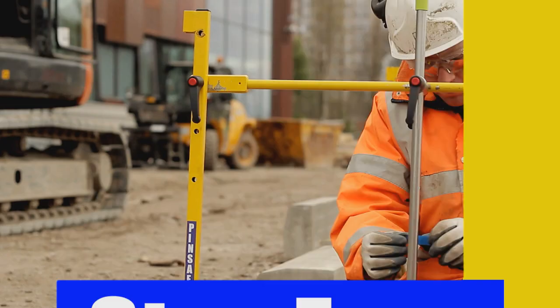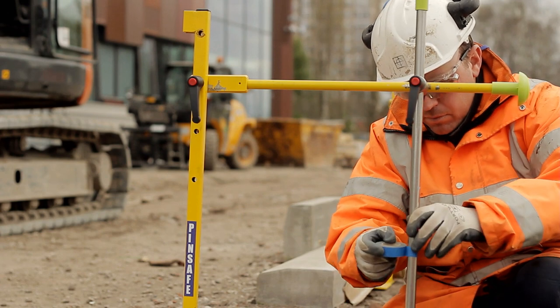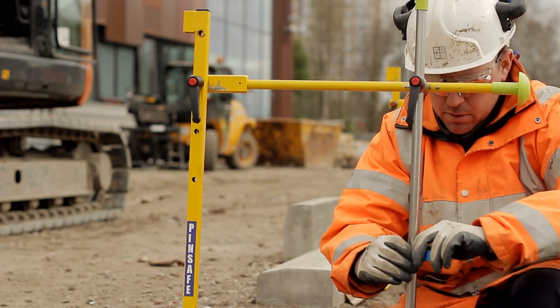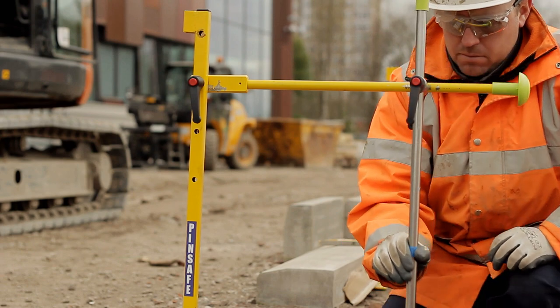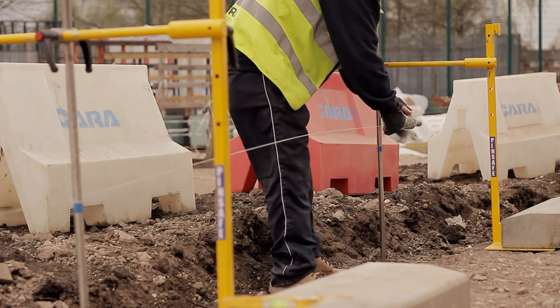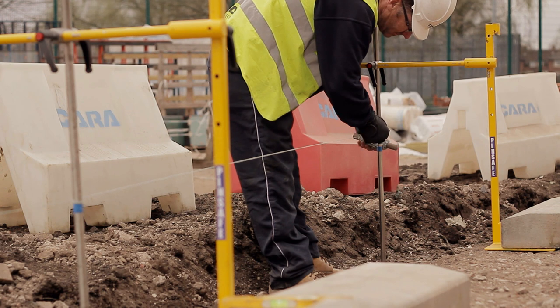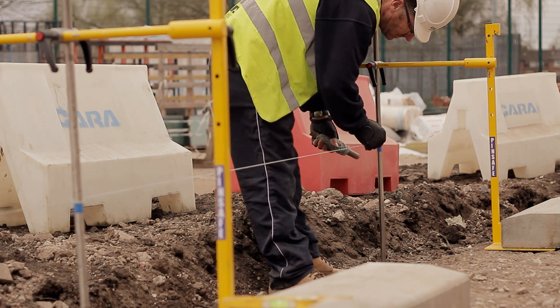Step 4: Setting levels. The engineer indicates the desired level on the pin by the application of tape. Step 5: Stringing line. The kerbing operatives will apply a string line from Pinsafe to Pinsafe, following the engineer's tape line, in order to achieve the correct level.